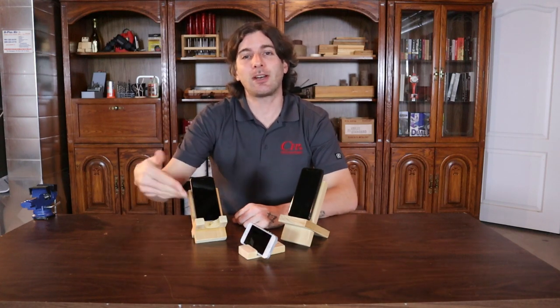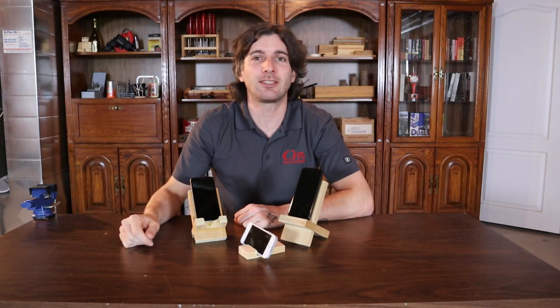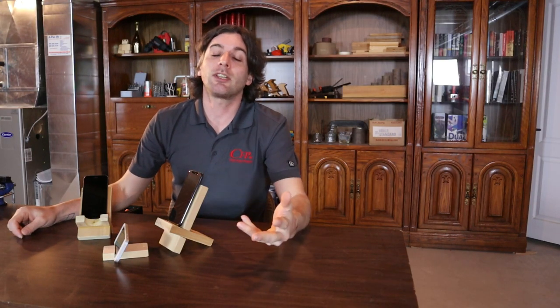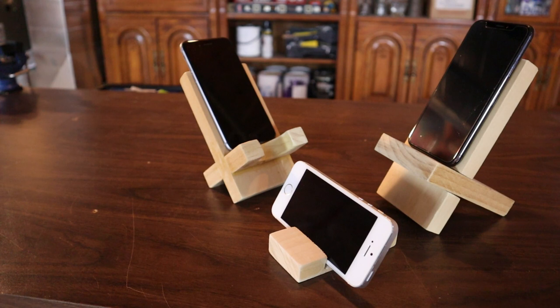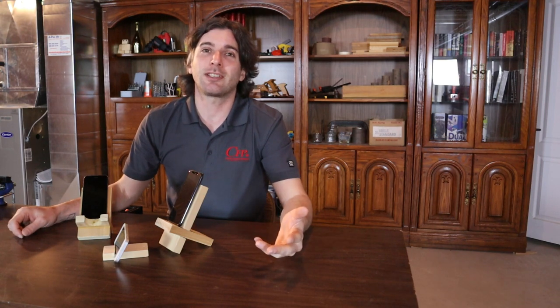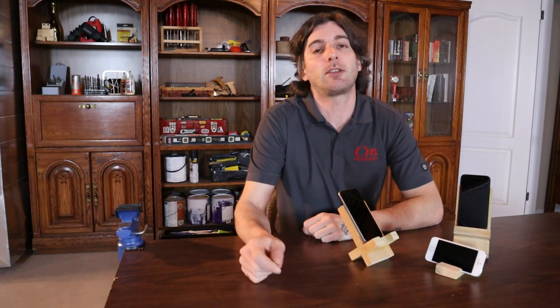In this video, I'm going to show you how to make these three cell phone stands. Welcome to David's DIY Reviews. On this channel, we do a lot of woodworking builds, tool tutorials, and other woodworking DIY videos. So if you're new to the channel, consider subscribing for a lot more really great content. And remember, instructions and dimensions will be in the description below.